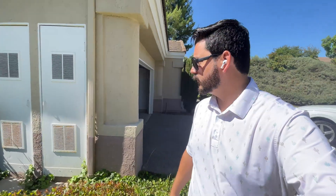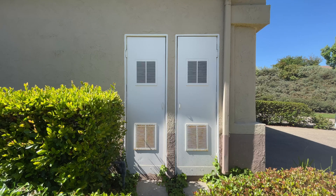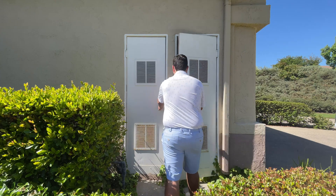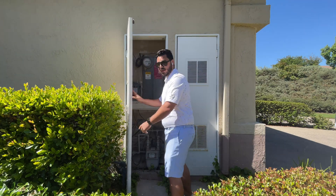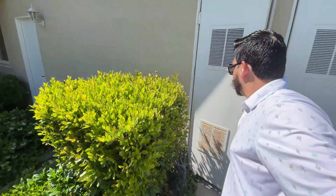We basically just walk them through the steps of what's going on. If we come over here, I have my two boxes for the electrical equipment. We're going to come in and take a look — bear with me here.